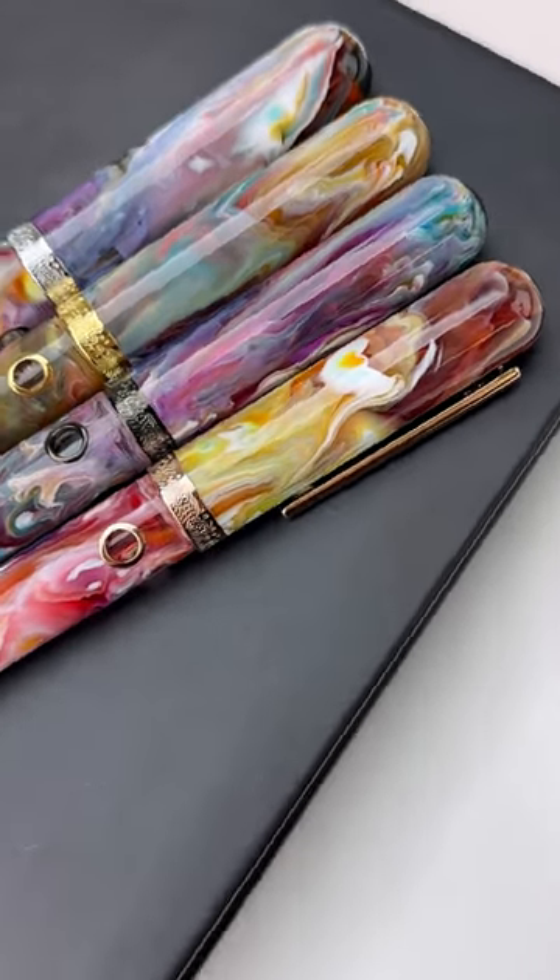Alright, so the Brooks resin — you'll notice that each one of the pens we're holding is going to be unique. It's got a different swirl pattern and color for each pen. That's going to make every pen that you get unique and different from anybody else's, which is pretty neat. It's a special edition model, so it's only a limited edition.